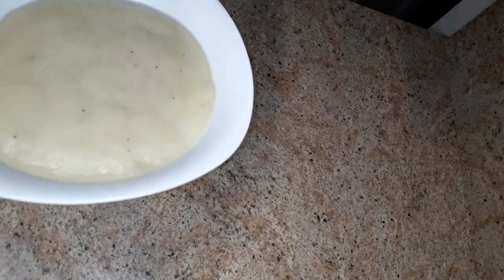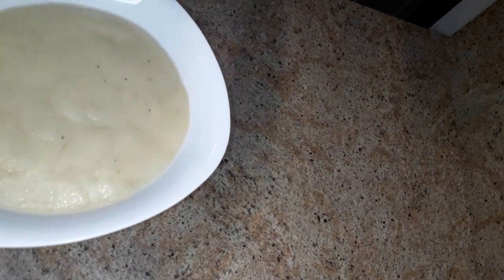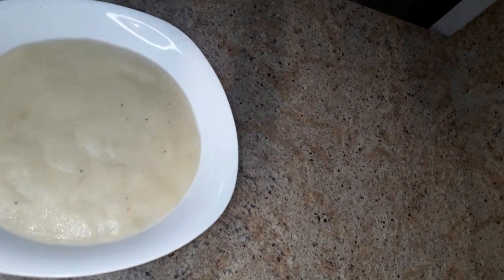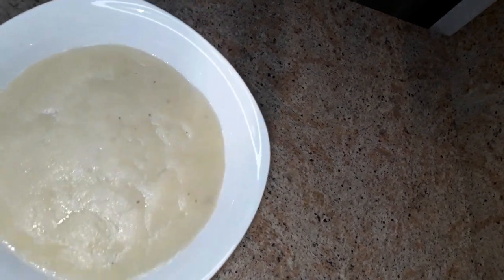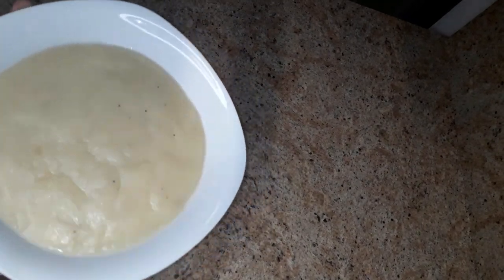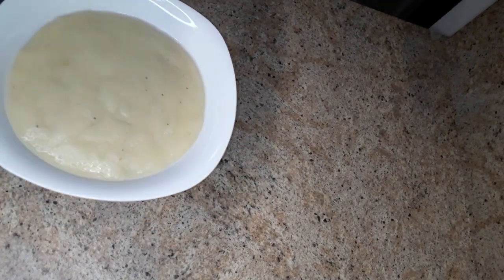You can go ahead and have this with some greens and peanut butter soup, pepper soup, okra soup, cassava leaf soup, fish stew, or chicken stew. You can have this with whatever you like — this is how I make my fufu.